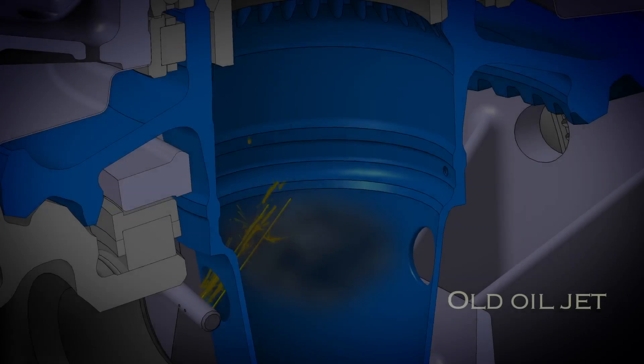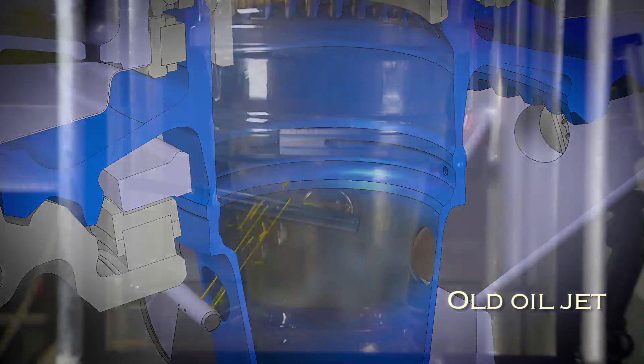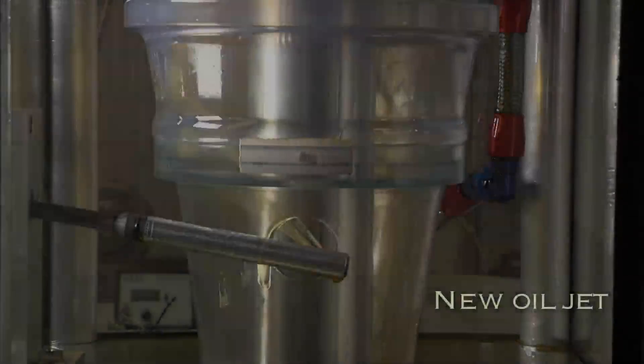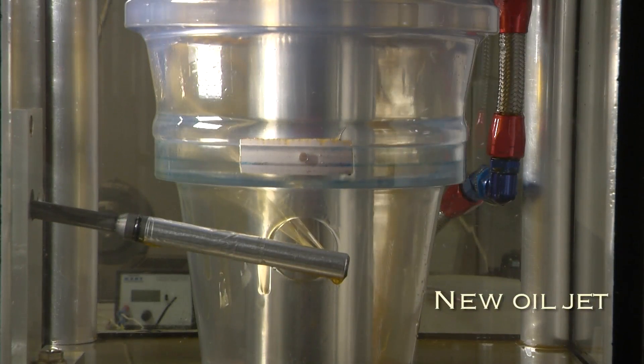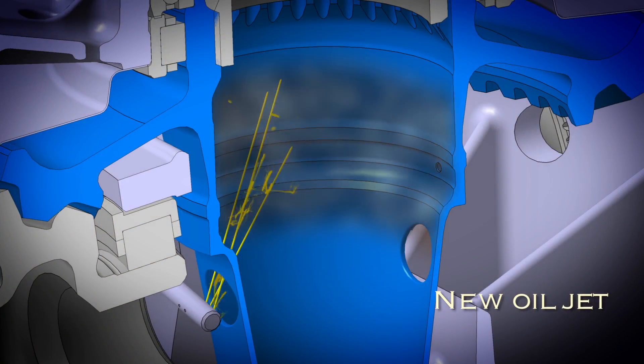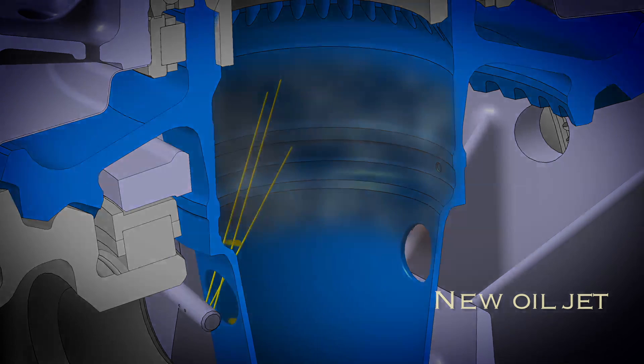New Oil Jet. A new oil jet will be installed. The direction of the jets will be modified to improve the cleaning of the welding area. This procedure will prevent paste accumulation and improve the spline's lubrication to reduce the wear at the origin of the paste.